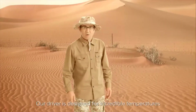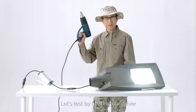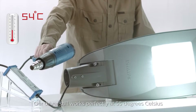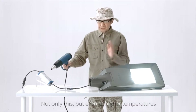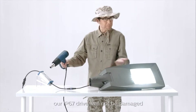If extreme cold is no problem, then what about heat? Our driver is designed for incredible temperatures. Let's test by heating our driver. It's impressive — our driver still works perfectly at 55 degrees Celsius. Not only this, but even at higher temperatures, our IP67 driver will not be damaged.